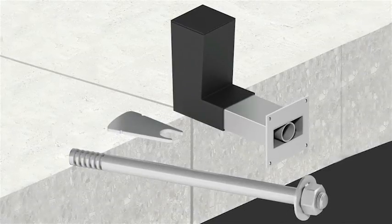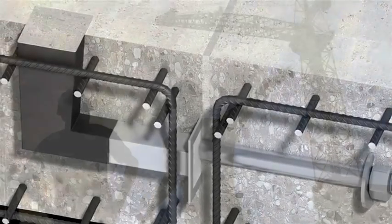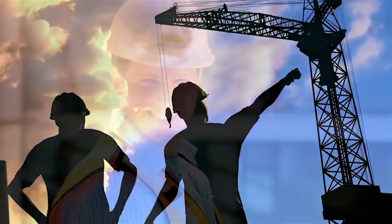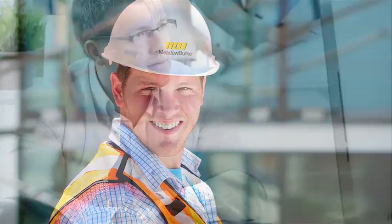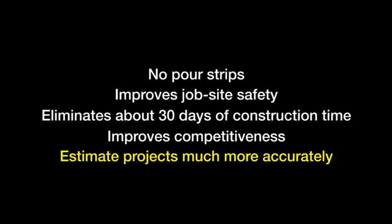The Burke Lockable Dowel by Meadow Burke is revolutionizing the post-tension concrete process by providing construction managers, general and concrete contractors, engineers, and owners alike with countless benefits when it comes to constructing parking structures, multi-story buildings, and multi-family residences.